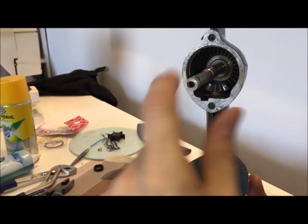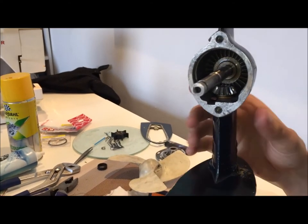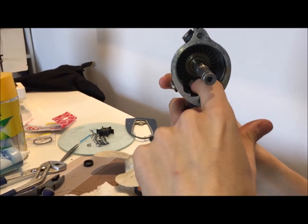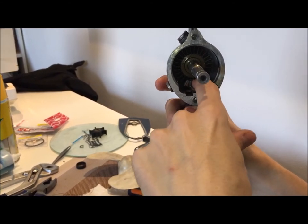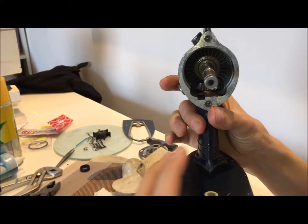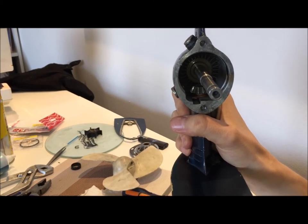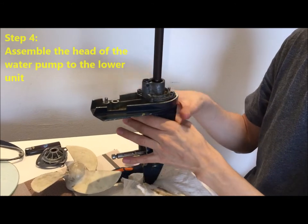Then put back this part that transfers the movement of the drive shaft to the propeller shaft. What is tricky here is inserting the drive shaft into this part, because you never know if it's well positioned or not, and it's really narrow — so it's going to take time, but at the end it will work.